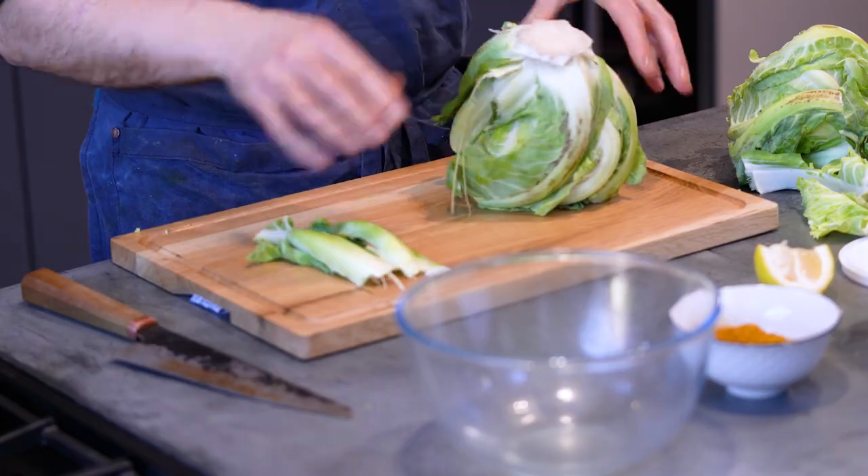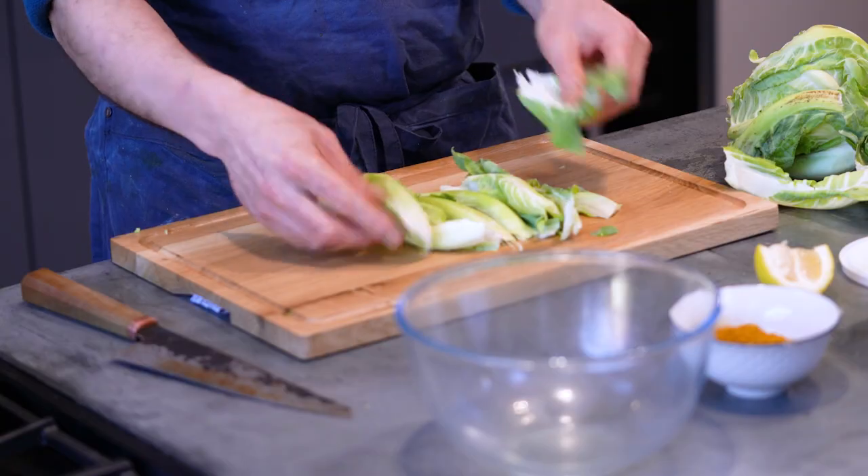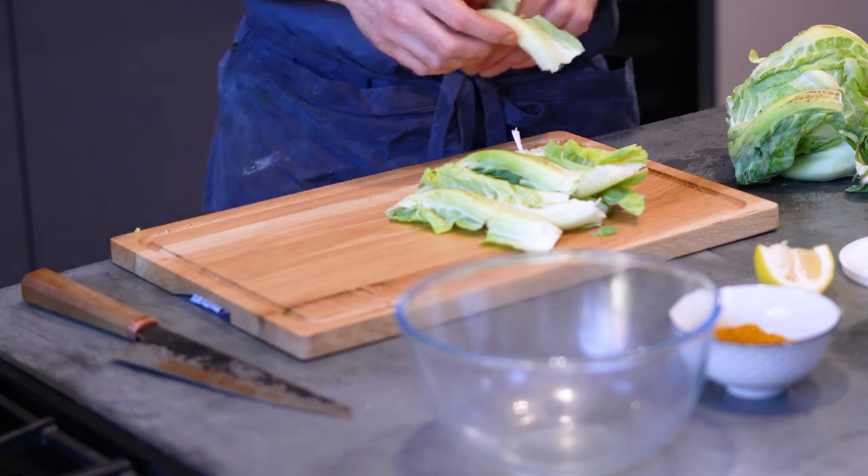I'm a huge curry fan. Me and my wife cook curries at home all the time and we use a lot of cauliflower. The leaves are always a thing that we think, what can we do with these leaves?